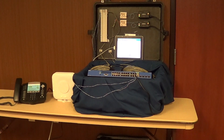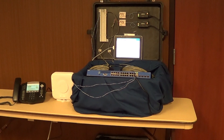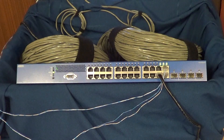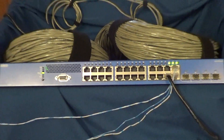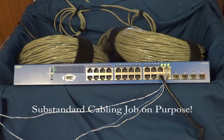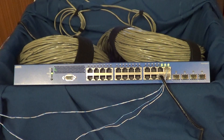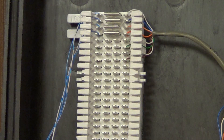Here is our demo equipment setup. You can see the 1535P, our 66 blocks, voice-grade jacks, our ActiveReach adapters, and then our endpoints — an IP phone and a wireless access point. At the front of the 1535P, we've done a substandard cabling job using standard cross-connect wires crimped to some RJ45 jacks, and then we run that cross-connect wire up to our 66 block.